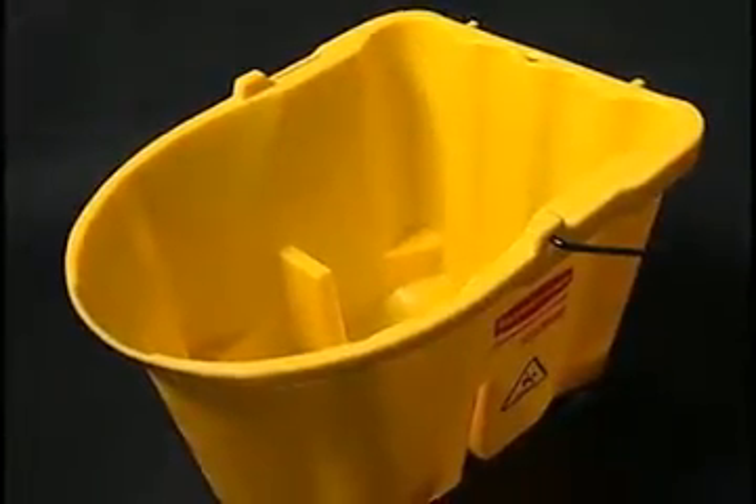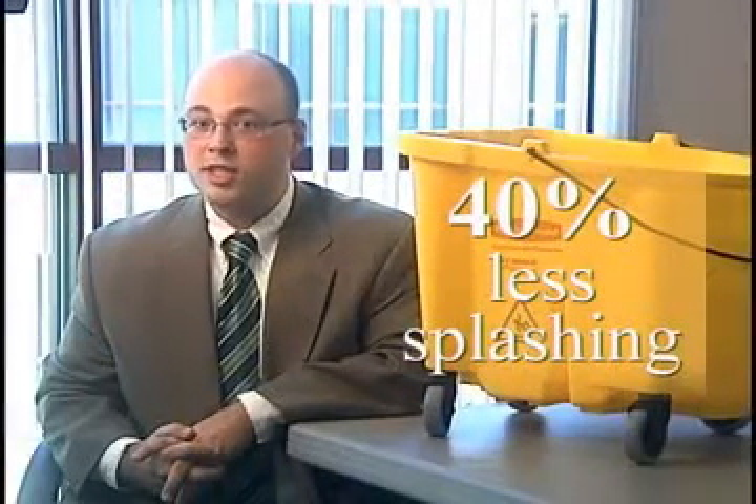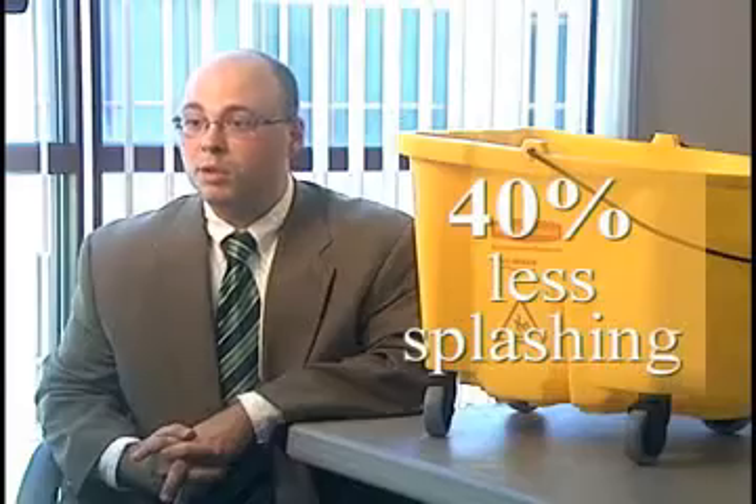Using computational fluid dynamics, we were able to show that the newly redesigned wave break bucket produces about a 40% decrease in the amount of splashing as compared to the old bucket.